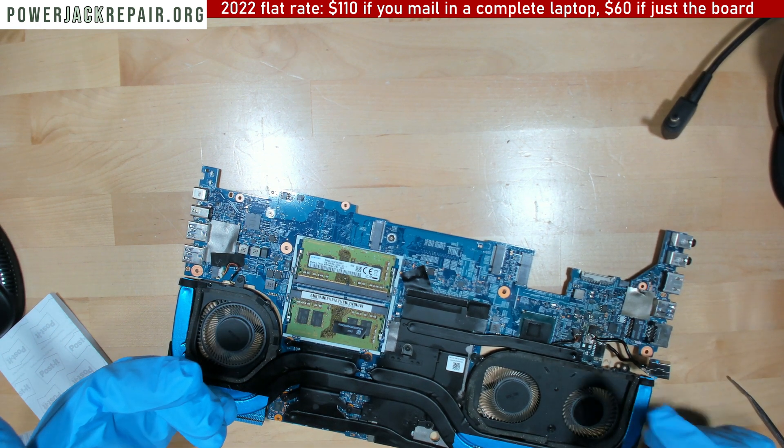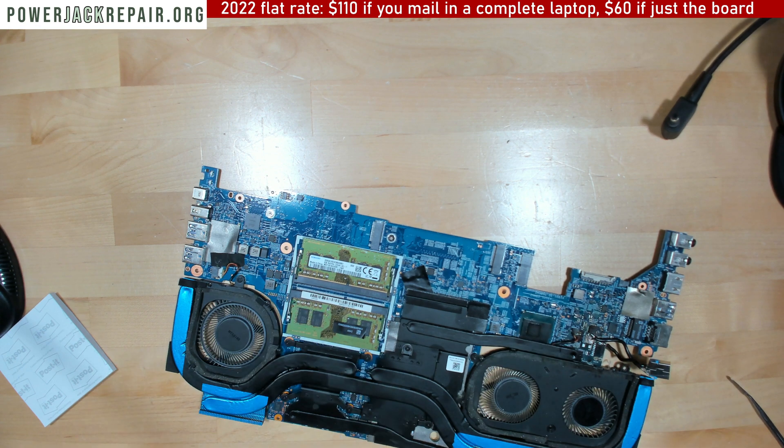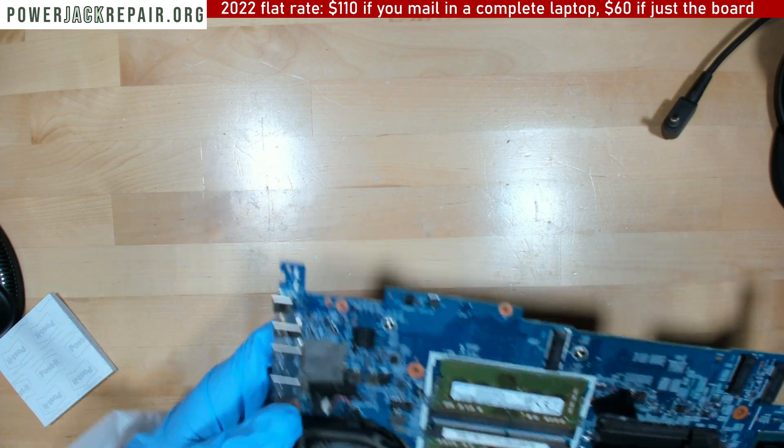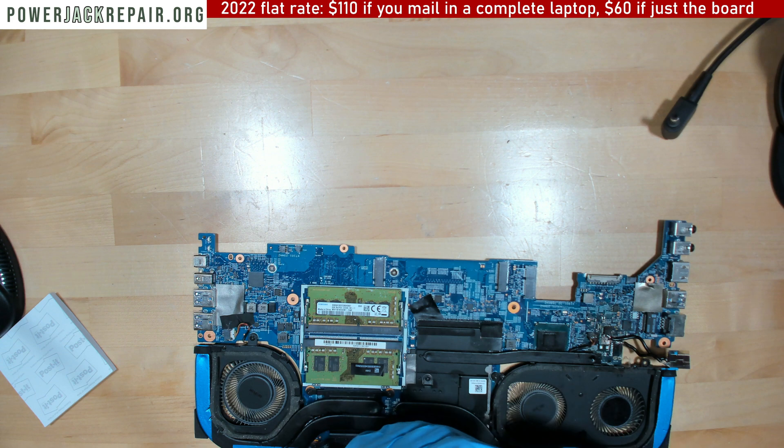The only problem is I get a bunch of Arctic Silver on my glass again. All right, let's put it all back together one more time. I want to put some tape right there on top of this connection.